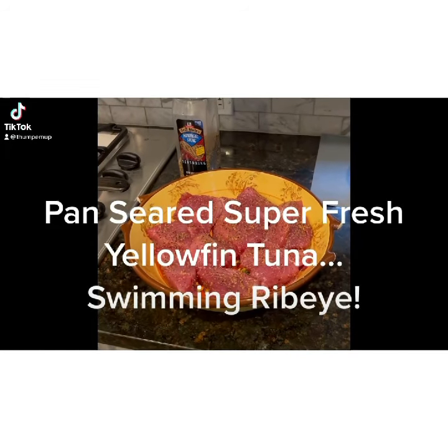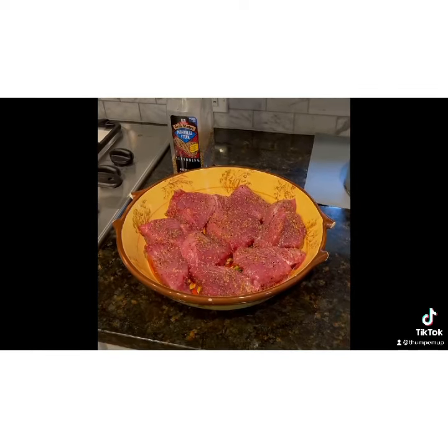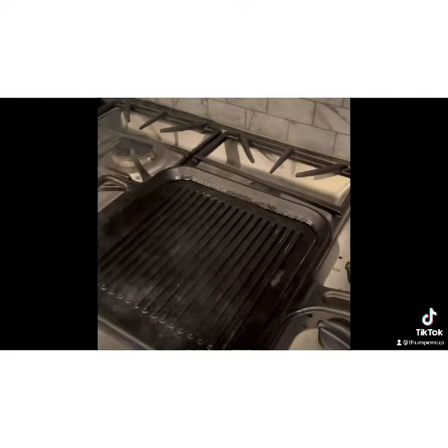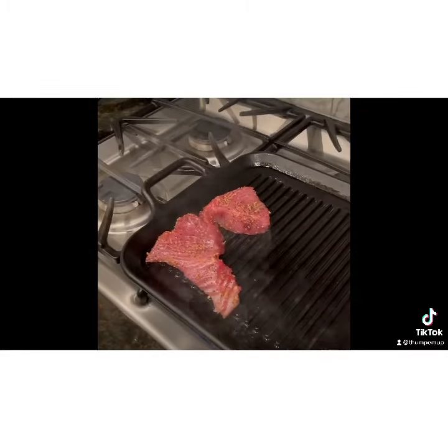So I don't always cook tuna, but when I do I like to pan sear it. What we've done is taken some fresh yellowfin steaks, covered them in olive oil, seasoned them with grill mates, and we've got a smoking hot grill pan here. Now what we're gonna do is just take those steaks, lay those out on the grill pan, and get a nice sear on each side.